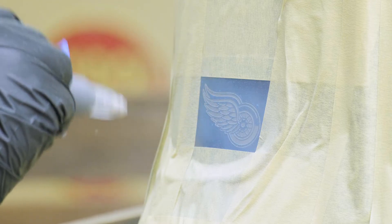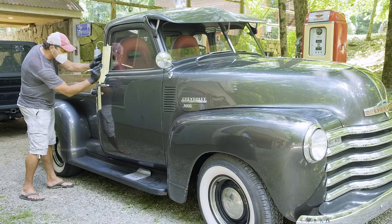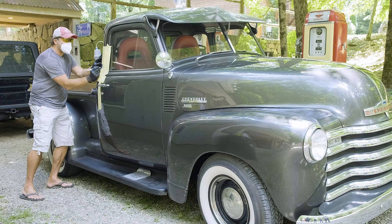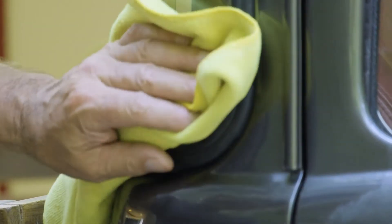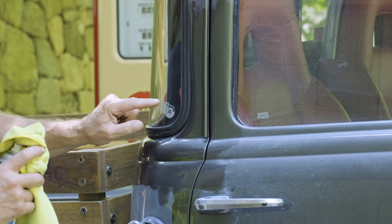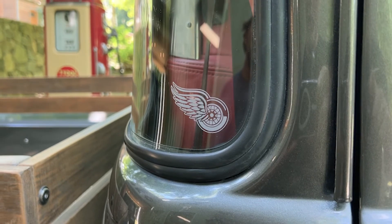Check it out. Nice — fine detail, crisp, sharp resolution. Red Wings forever.